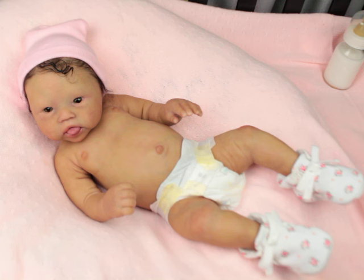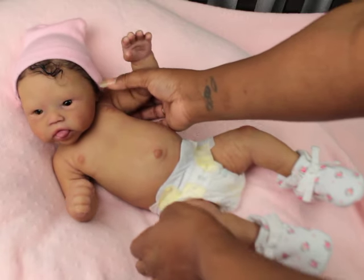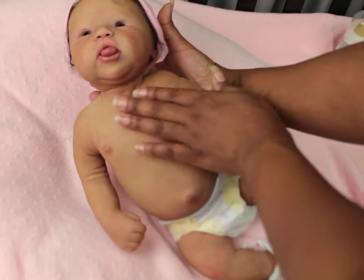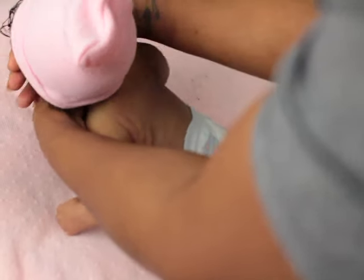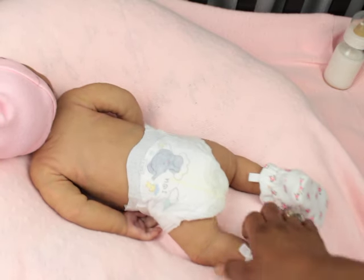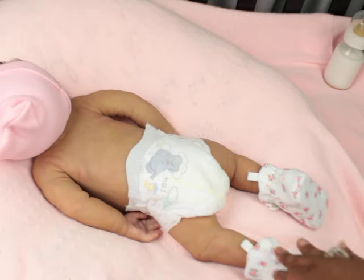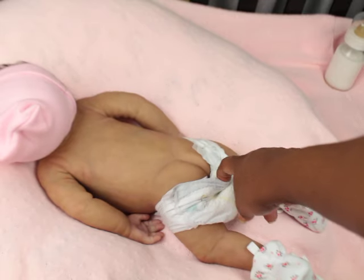I was going to show you guys her on her back. She does fall back and she has a really nice neck — it's actually a sculpted neck, not just a little stick. And this is her back — she has a cute little bum bum.